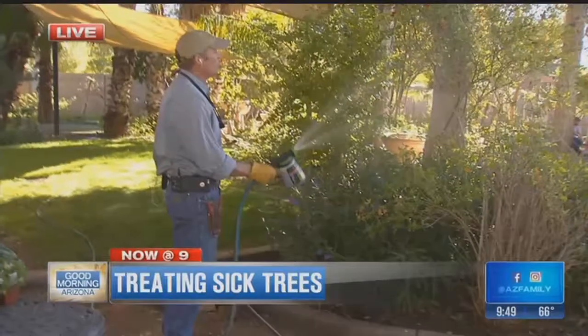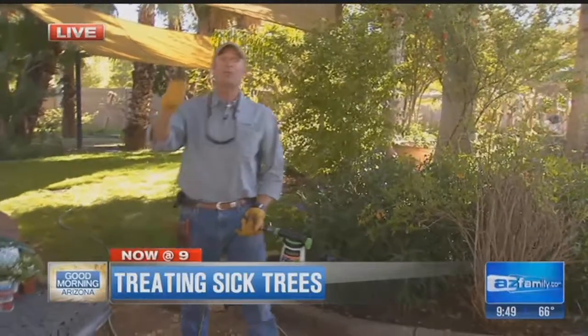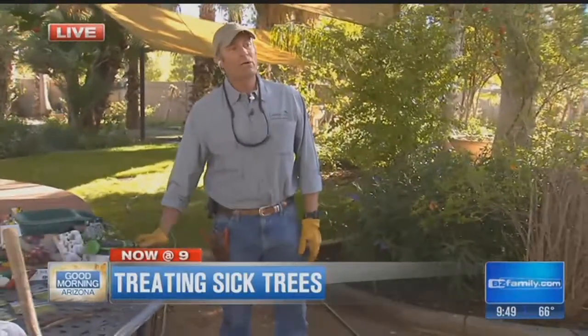We do foliar feeding on our trees too, about every five to eight weeks on all the plant material including our trees, to make sure our trees don't have failure to thrive — OFTT, as Scott says. If you ever have failure to thrive, compost tea is your best elixir.